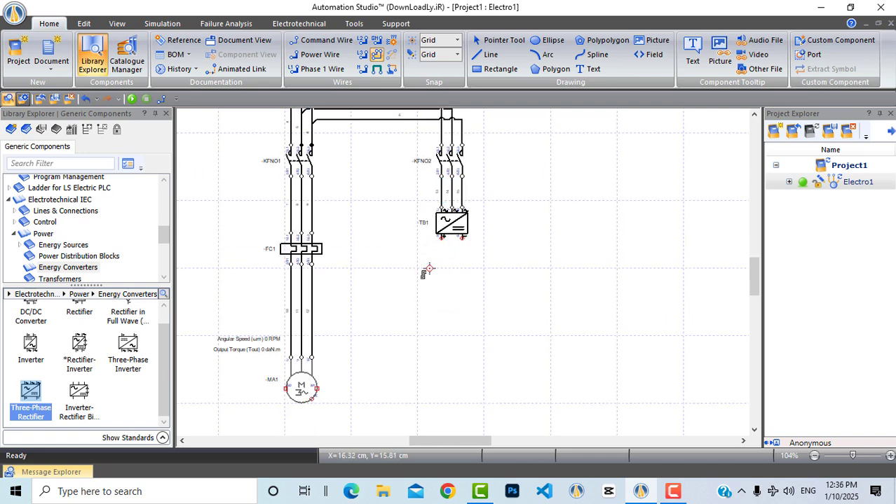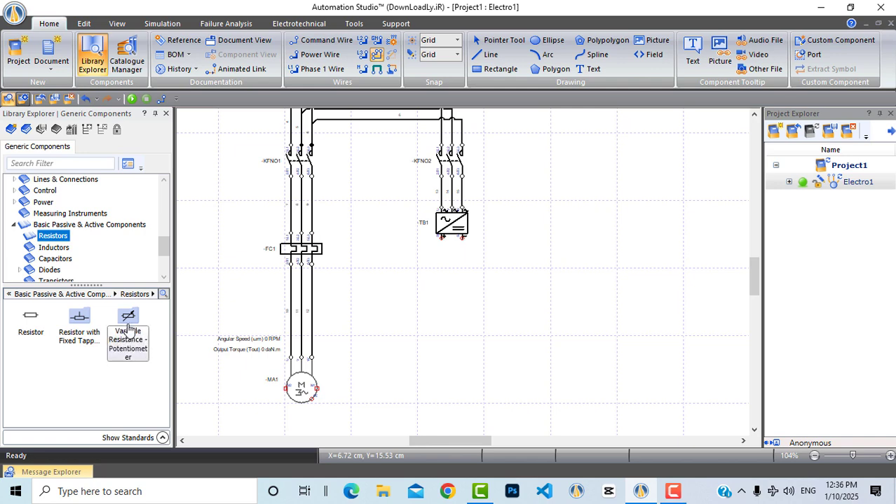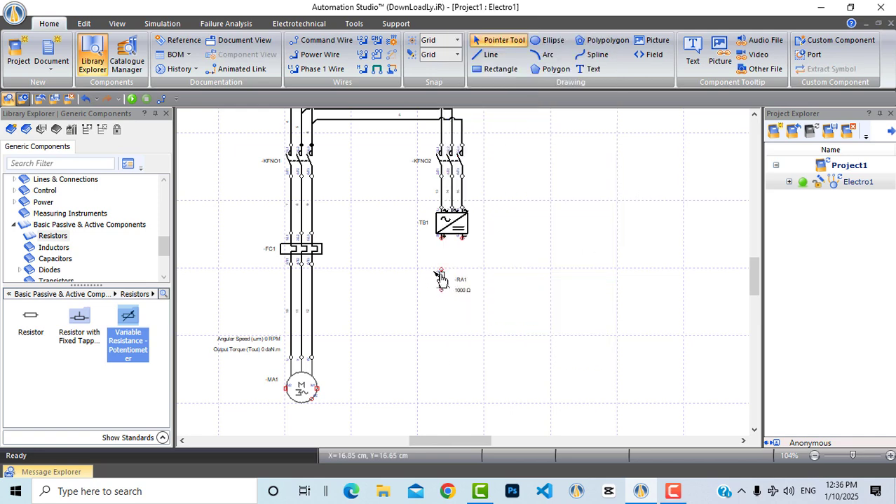From the other side I will connect a variable resistor to limit the current being injected into the motor while braking. From basic passive and active components I will choose a variable resistance or potentiometer, drag and drop it here, right-click, and rotate it left. Now let's connect it — the positive line connects here and the other end connects to one of the three wires going to the motor.